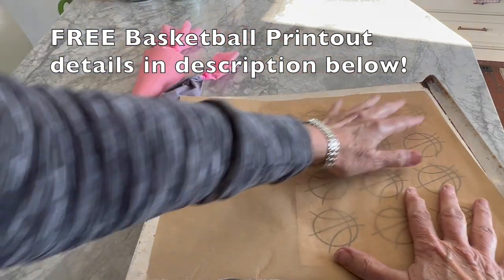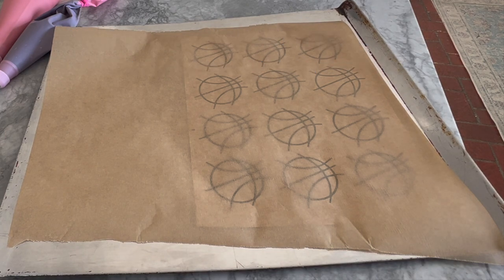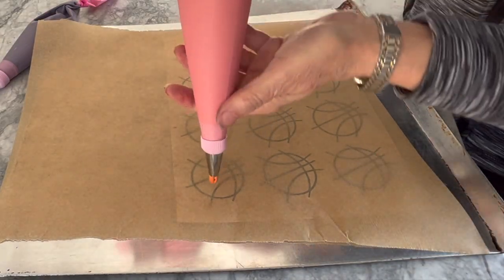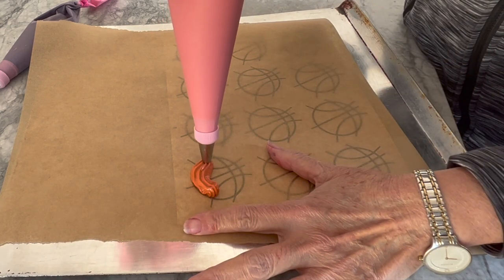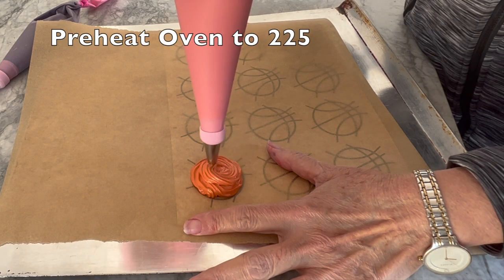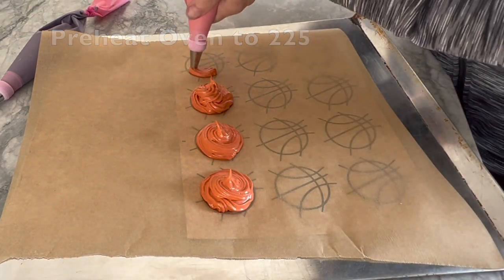There is a free basketball printout in the printables library, available to all email and newsletter subscribers — link in the description below. Place one of the basketball printouts on a baking sheet under a piece of parchment paper. Start by piping inside the circle, building up some height in the center. Now's a good time to preheat your oven to 225 so it can heat up while you are piping your basketballs.